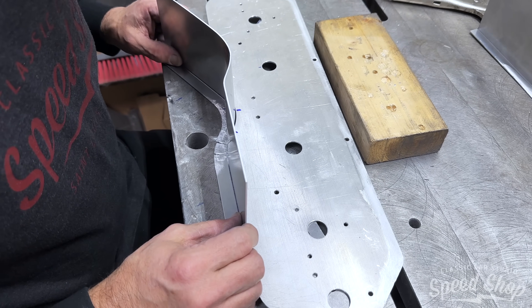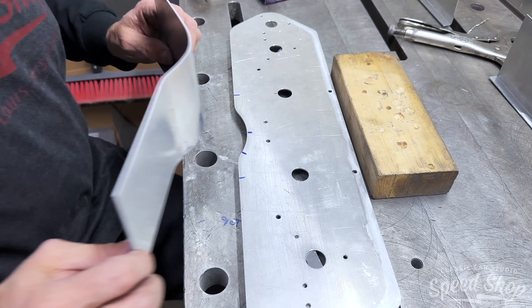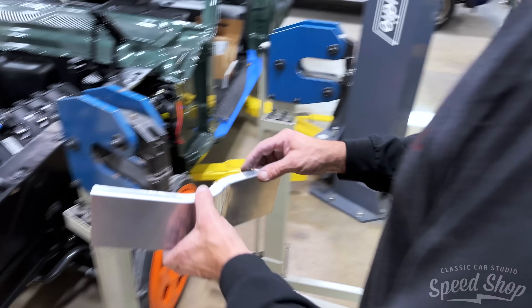Little by little — that's it, that's all you can do. Little by little till it fits, a little here, a little there.